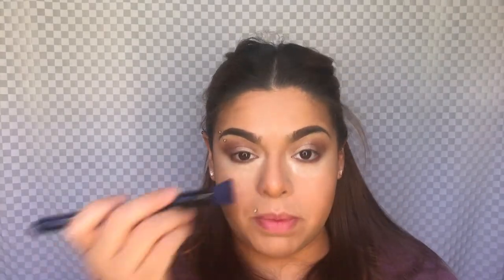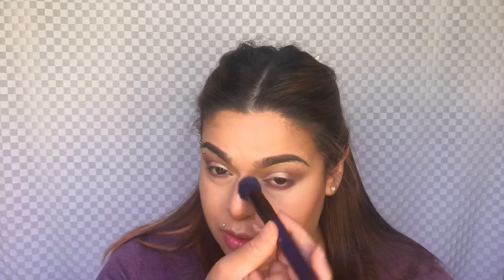Now all we're going to do is go under our eye. I'm using the RCMA No Color Powder as my setting powder — it's amazing. I'm just going to set my under eye and just the corner of my nose, because I am very oily in my nose, so I'll set that. Then all I'm going to do is sweep away this powder — just wipe it away.